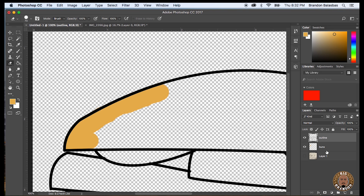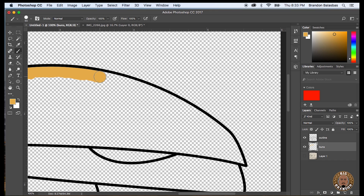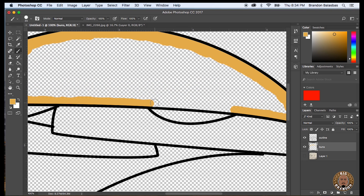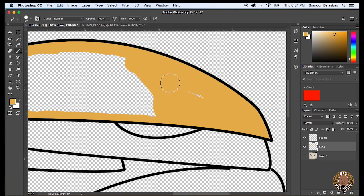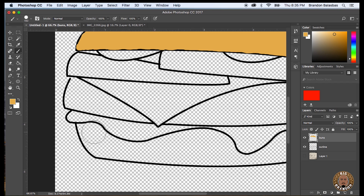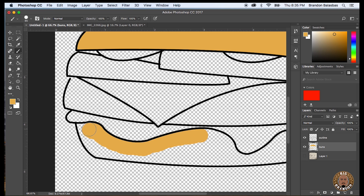If you don't have the right layer selected it gets confusing. Right there I was trying to erase where I colored outside the line, but I still had the outline layer selected, so I was actually erasing the outline color instead of the bun color. If you just press Command Z on a Mac it'll undo whatever you just did. So I'm moving the outline layer on top of the buns layer, and now it looks clean — you can see the outline, you can see the color of the buns. The outline layer always needs to be on top so you could paint on top of it because it'll be hidden underneath.